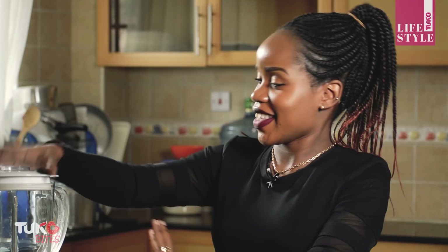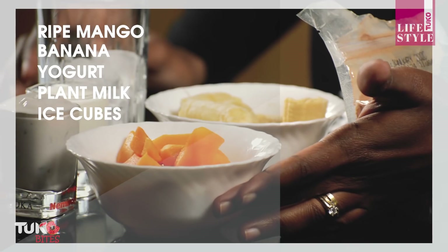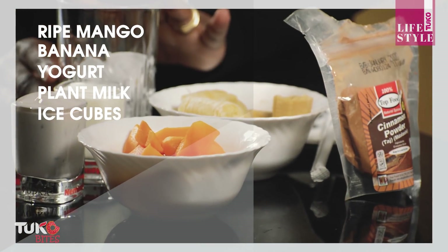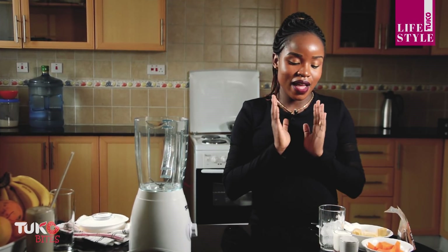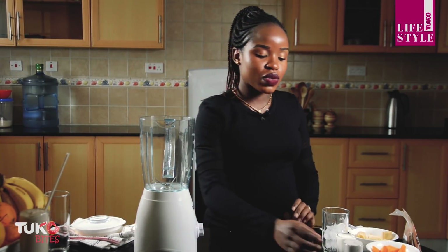Our next smoothie is a mango smoothie. For the ingredients we need ripe mangoes, one banana, yogurt, plain milk, and some ice cubes. I'm using ice cubes because I didn't freeze my mangoes earlier, but ice cubes are optional — you can always do without them.